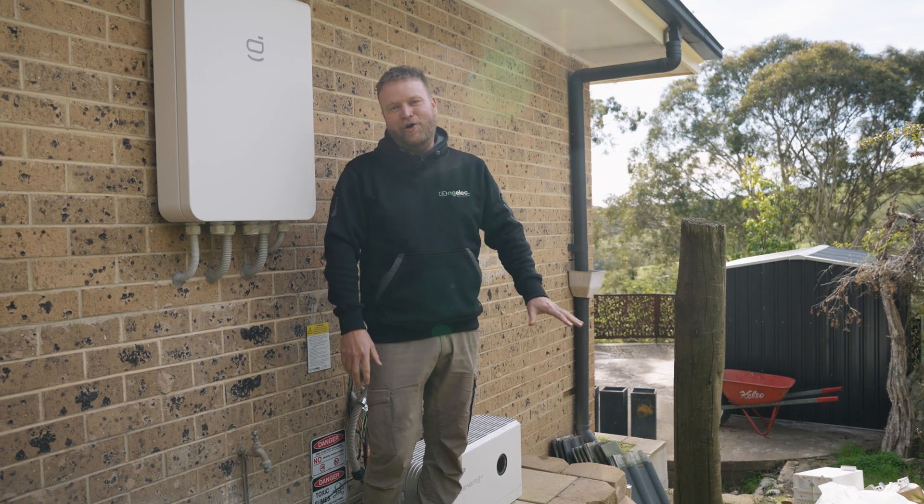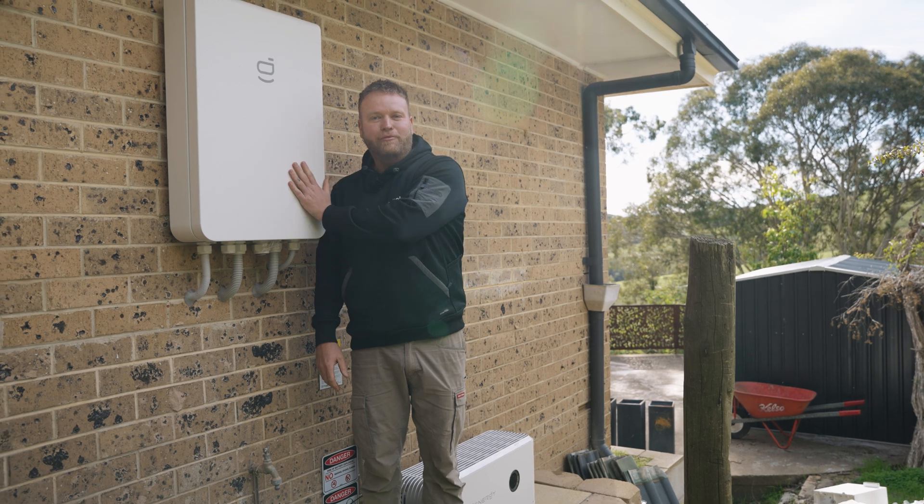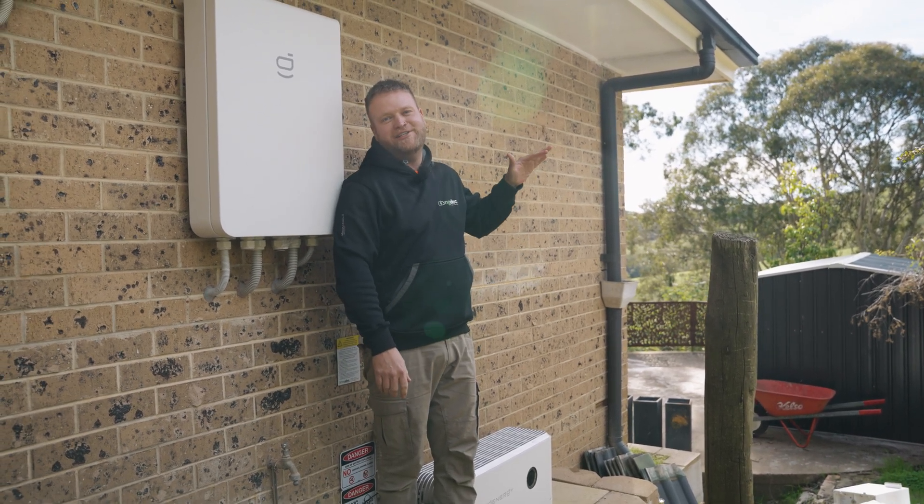We're at job number two. Behind me we've got a 25 kilowatt three-phase inverter. This one has whole home three-phase backup as well. We're going to stack up 40 kilowatt hours of batteries. Let's set the timer and see how long this takes us.